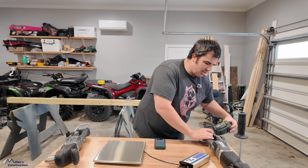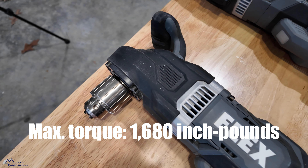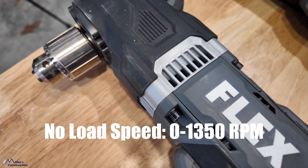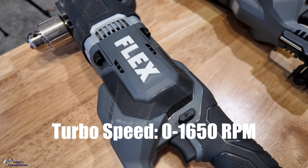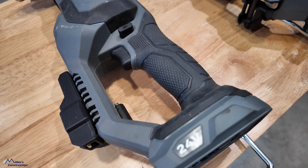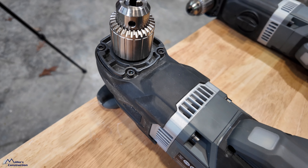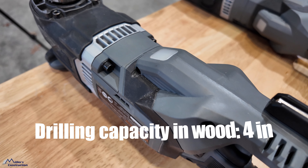Now let's go into the compact. Max torque: 1,680 inch-pounds; no-load speed zero to 1,350 RPMs; turbo speed zero to 1,650 RPMs. Chuck capacity is half inch, just like the big boy, and it is a keyed chuck. Drilling capacity in wood is four inches.